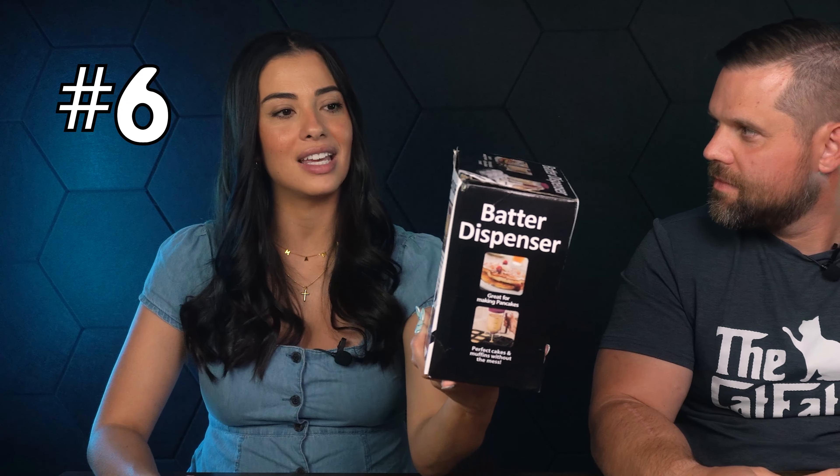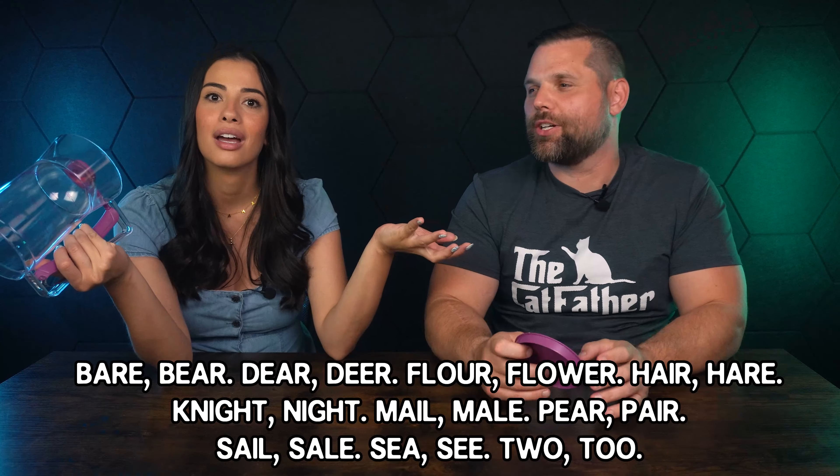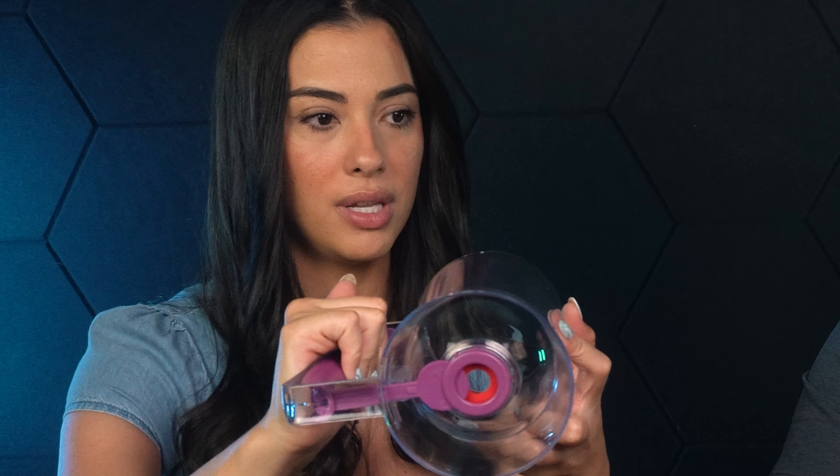The next product is a batter dispenser — pancake batter. It's actually a cool idea. You put the batter in here, and there's a little hole — when you press it, it opens up, the batter comes out, then you close it and it doesn't leak anymore. So you can make perfect round pancakes using this, supposedly. We're going to see if it works, but I think the idea is pretty cool.